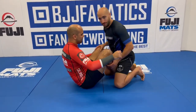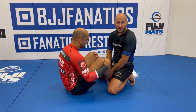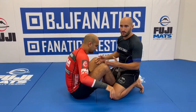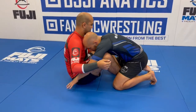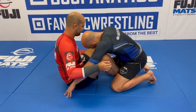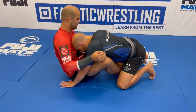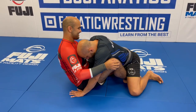So we are here in Butterfly Guard. Sometimes it's very difficult to pass because the guy has very strong hooks here. He can follow me everywhere — it's very difficult. So what I can do from here: I put my arm inside, inside the arm, I catch his leg, and from here I have to put his cuff on my elbow. I put my knee inside near his hips and put the pressure on the cuff.